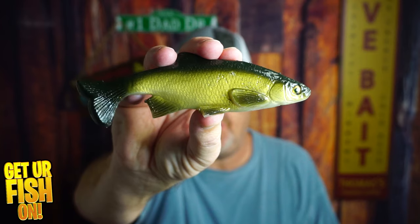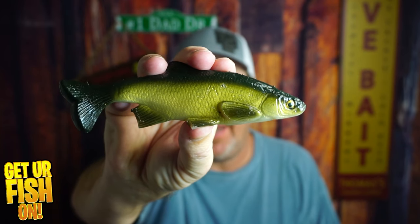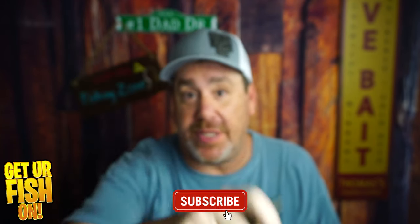Right now, you and I are going to take a closer look at the Smash Tech 6-inch Shiner. If you like this kind of content, click that like and subscribe button, and welcome to the team.